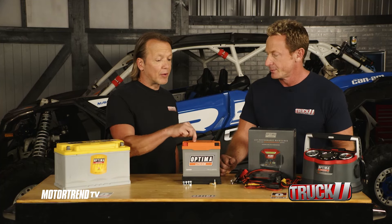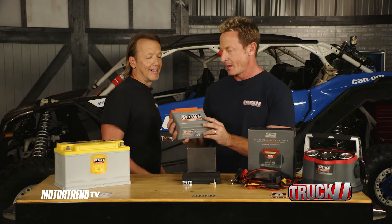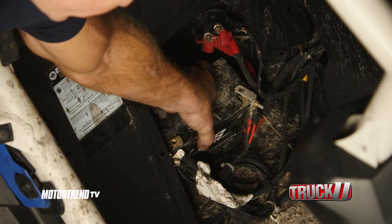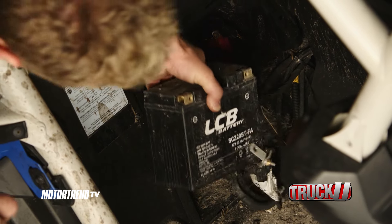Now all we have to do is put this one back in there. You can hold this thing — I love it. It's a heavy little guy.